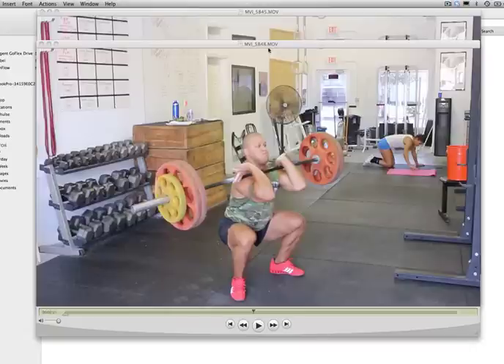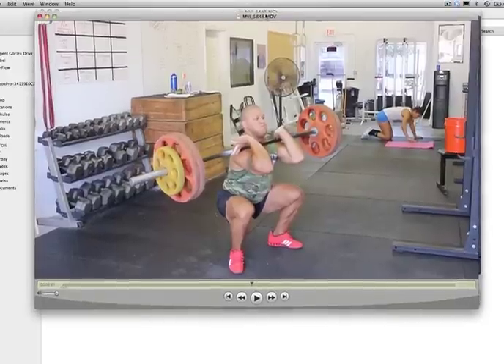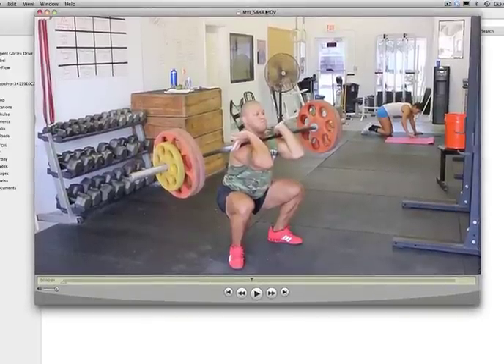Now as you'll notice, I freeze framed one of my videos here and I am in the catch position of the power clean. We're basically going to reverse engineer the movement — we're going to start with the end position. When I teach people how to power clean, the very first thing I want them to be able to do is master the front squat, because if you can't front squat, you can't catch the barbell after the power clean, and that's going to destroy your capacity to do anything.